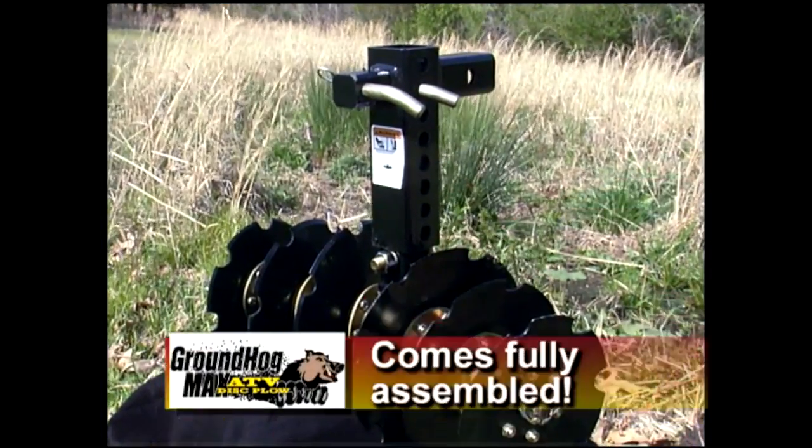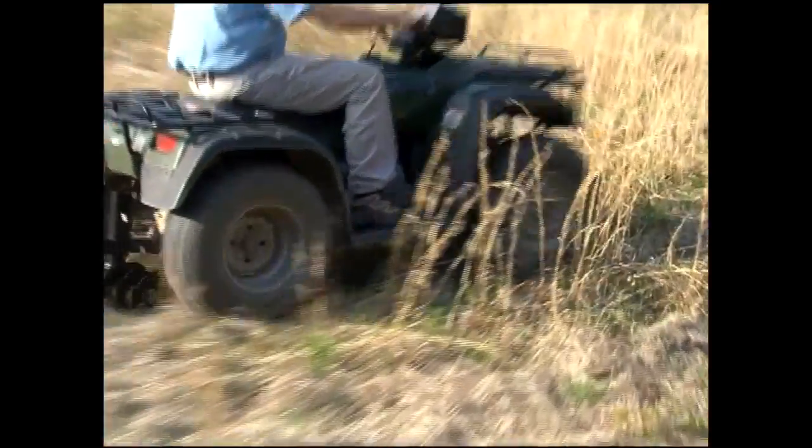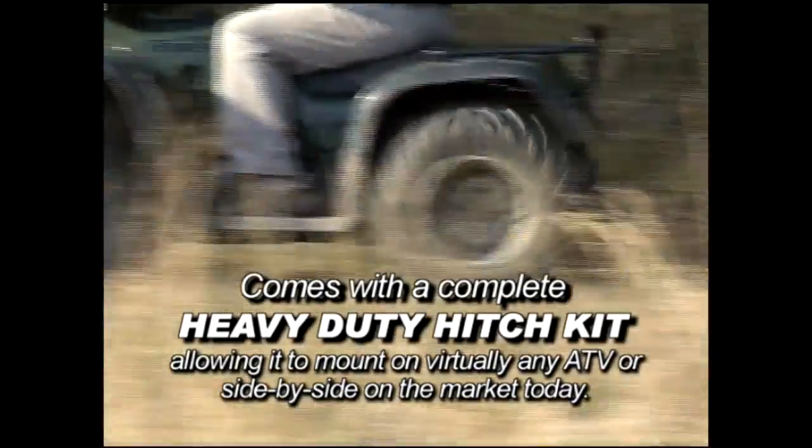Your Groundhog Max comes fully assembled. If your ATV has a two-inch receiver, it's plug-and-plow. If not, the Groundhog comes with a heavy-duty hitch kit in the box, allowing it to mount on virtually any ATV or side-by-side on the market today.